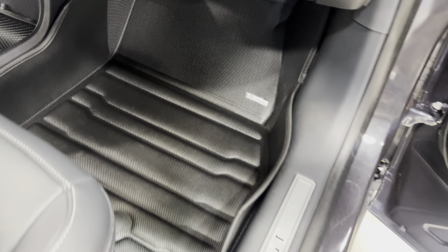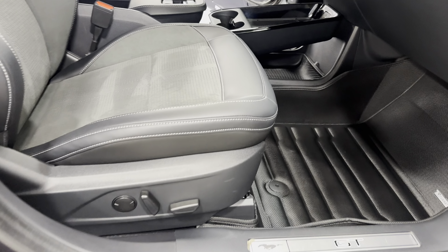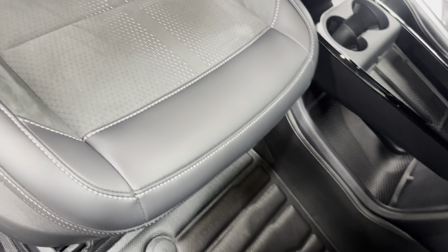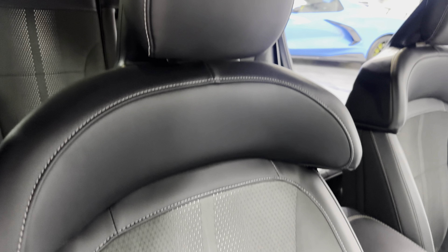We have the all-weather floor mats, and the carpeted ones in the trunk as well. We have the power seats here — really cool looking seats for this EV, with great lateral support.